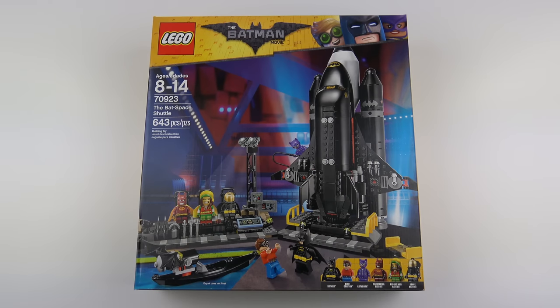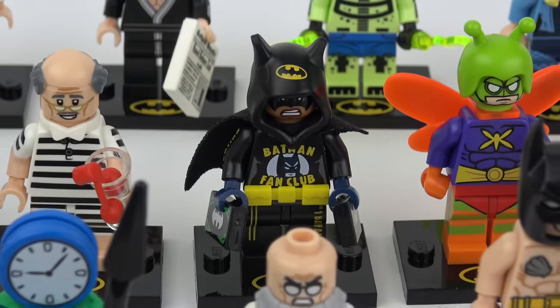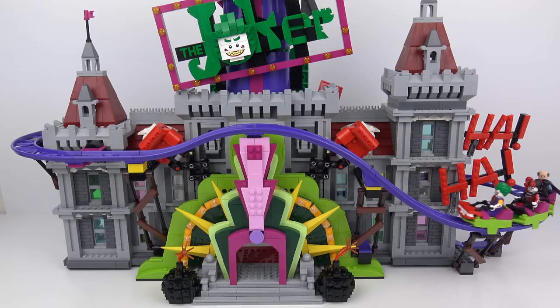Hi LEGO fans, it's been almost a year since the Batman movie hit theatres, and LEGO are still producing Batman movie toys. We've got series 2 of the collectible Batman movie minifigures, and on Black Friday we've got the magnificent Joker Manor.